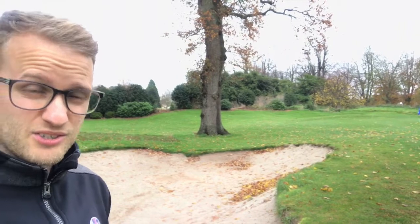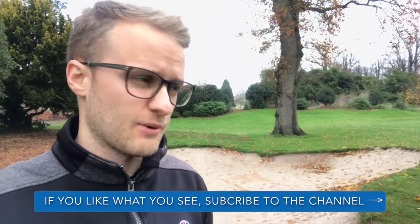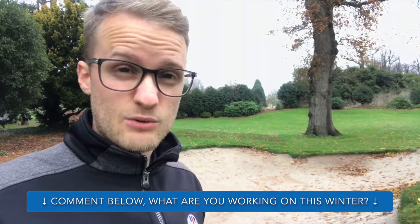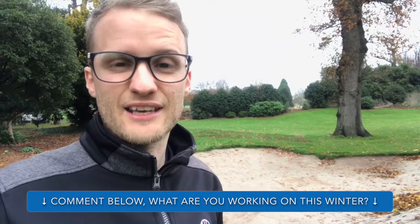One of the main things I'm working on at the moment is bunkers. I've really struggled, even throughout the summer, to get out of bunkers and play a shot that gives myself a putt to either make par or hang on for a bogey. Practicing these in wet conditions is useful — it's very compact right now, so if I can hit out of it like this, I should be able to do it when there's nice fluffy sand in there as well.